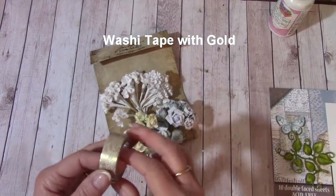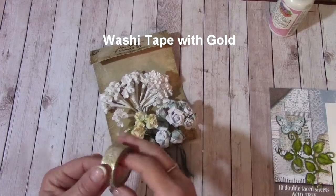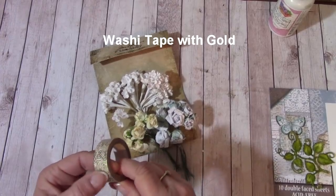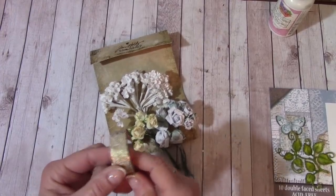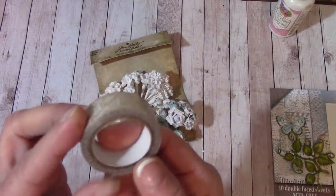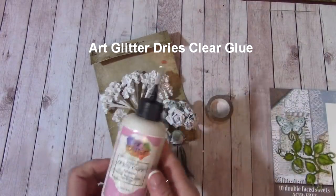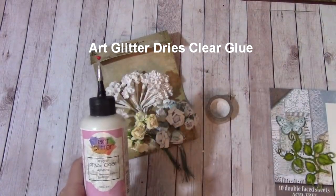I'm going to be using some washi tape with gold foil. You can use solid gold washi tape or no washi tape at all, but this is what's going to frame the inside of my shadow box. I think we have a few of these left in our store. And of course you're going to need your glue — I'm going to use the Art Glitter Drys Clear glue for this.